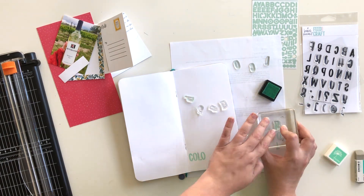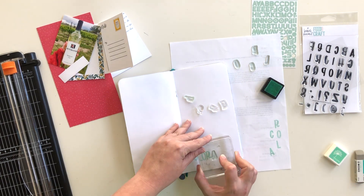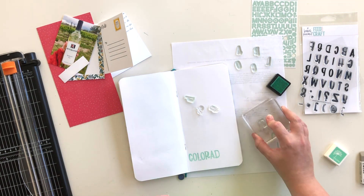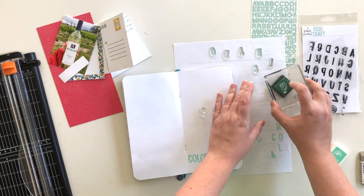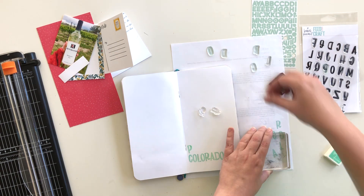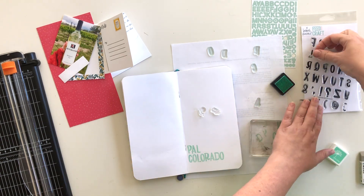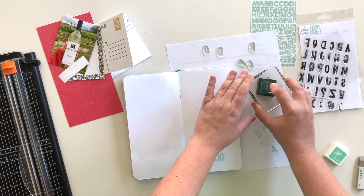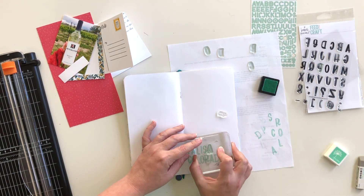I had used these stamps once before with black ink and apparently hadn't cleaned them very well, so when I stamped a few of the letters they had some black specks in them. I was brave and stamped directly onto the page, so there's no fixing it unless I wanted to cover it up — but it really doesn't bother me too much. The color of the ink I used still comes through; it's a Hero Arts ink and I can't remember the name, it might be Mint Julep or something similar. I will definitely make sure these stamps are well cleaned after I'm done with this page so I don't repeat that mistake.